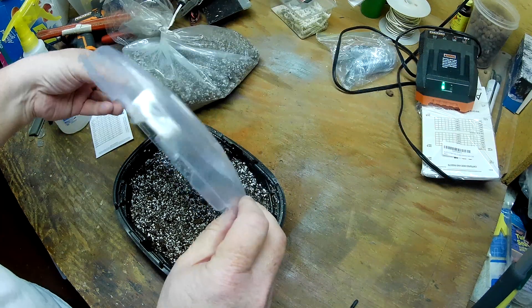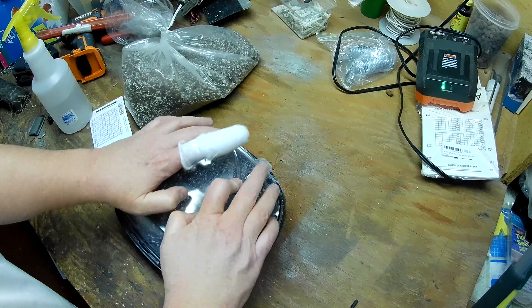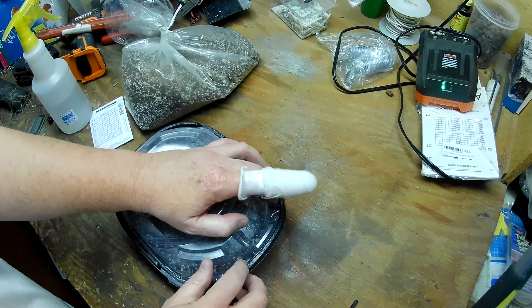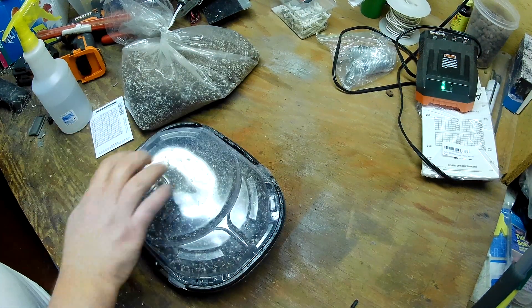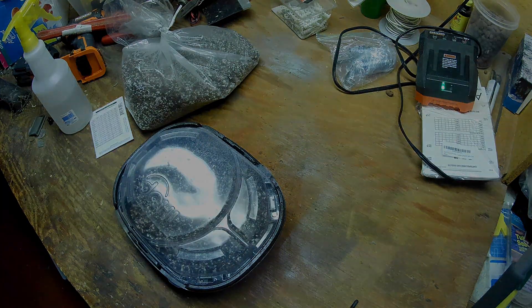Put our lid on, just like that. There we go — onions are in and we'll see what happens. We'll check back in a week. I think it's time to do some peppers next. Anyway, thanks for watching.